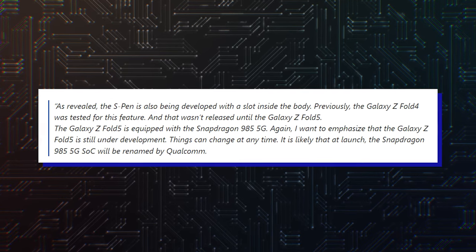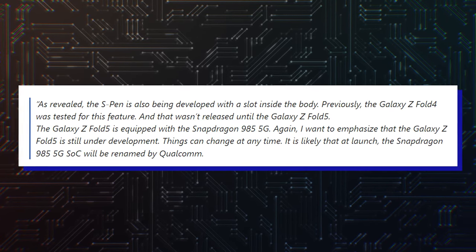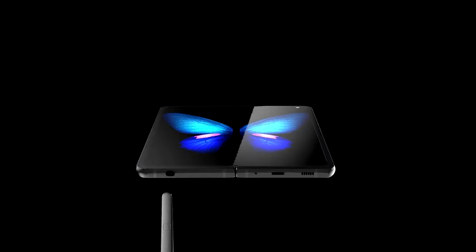The report also says that the Fold 5 will have a slot for the S Pen, and the holster has been carefully designed so as to not make it considerably thicker than the Fold 4. If this is really true, then the company will immediately fulfill the most desired functions for its foldable phone.